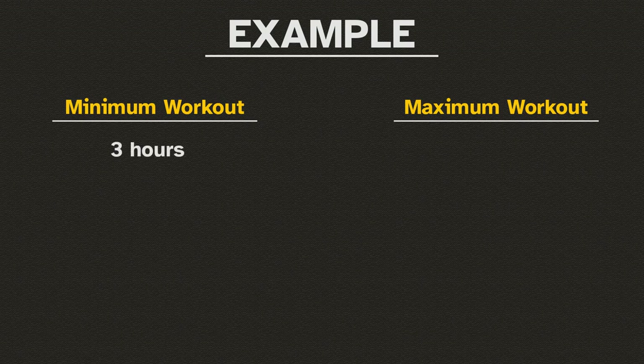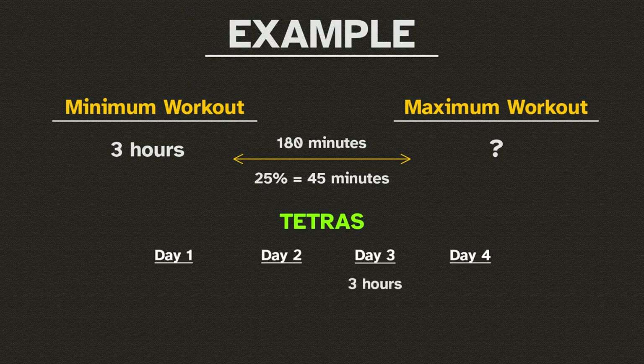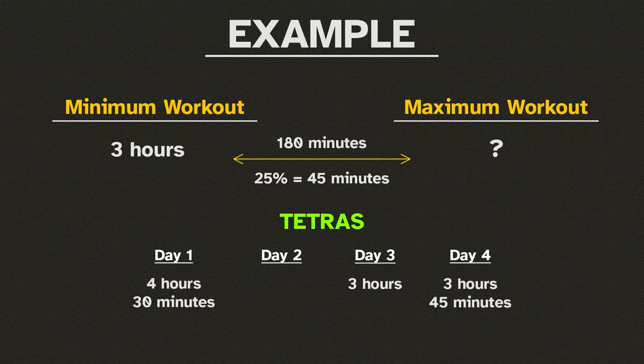Instead, what you're going to want to do is figure out the maximum amount of time you can exercise. So, if your minimum workout is 3 hours, try adding 25% to each following day — that would mean adding 45 more minutes per workout. So day 3 would be 3 hours, day 4 would be 3 hours 45 minutes, day 1 would be 4 and a half hours, and day 2 would be 5 hours and 15 minutes.